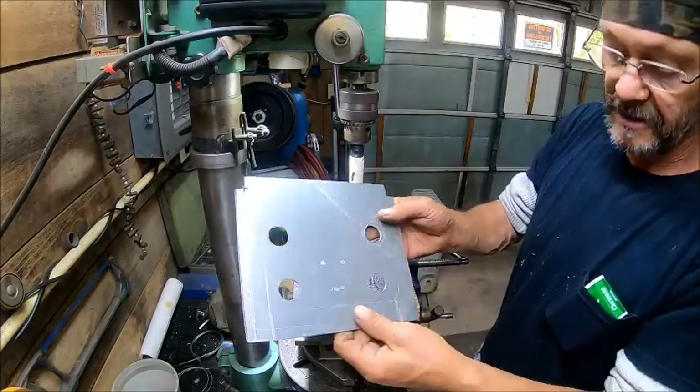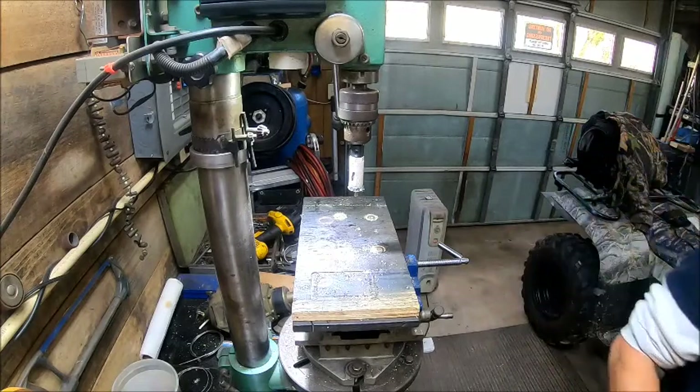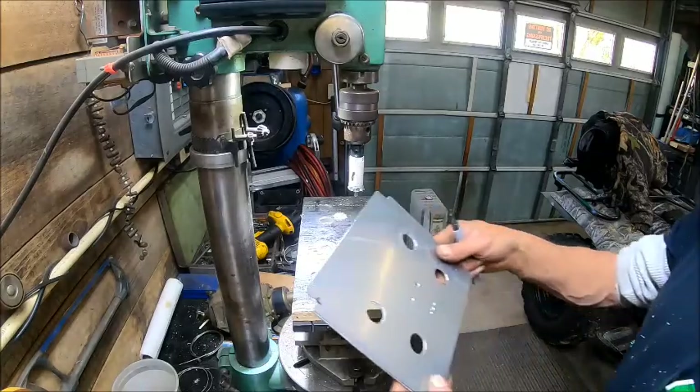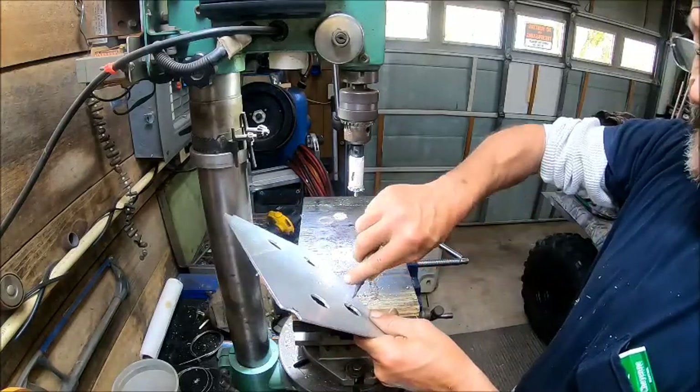All right, so now we've got our holes made. Now we're just taking and wetting them out. Basically what we want to do is chamfer these out.